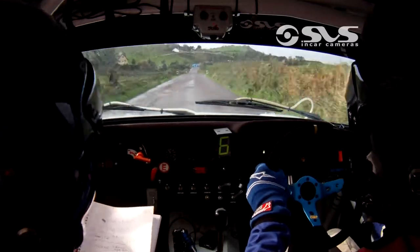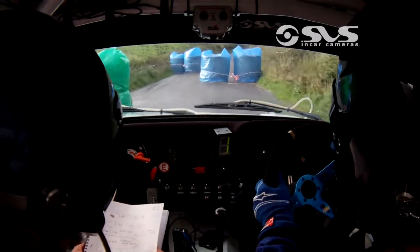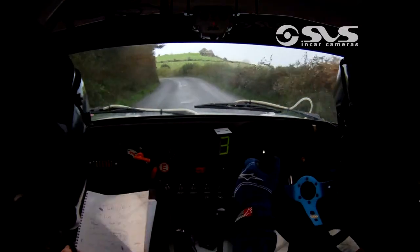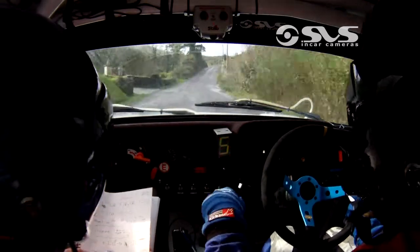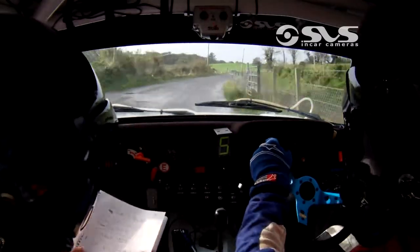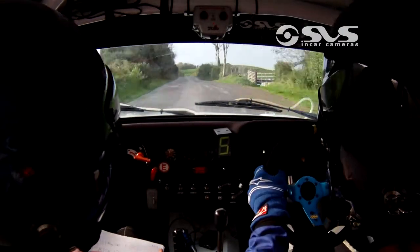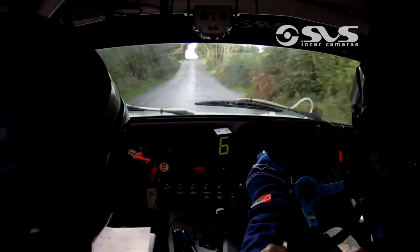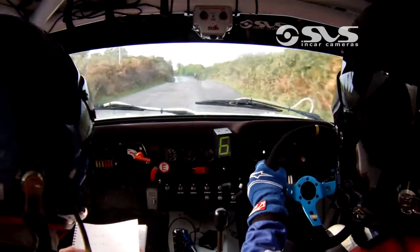Chicane. Crest and 4 left plus into 5 left 150, up the middle. Crest and 4 left, keep in at the fence, sudden long 5 right 80. 4 left keep in, sudden long 5 right 80. 5 right stay right, sudden fast 5 left into flat left, go 100. Flat left over big crest 120, flat right over crest 170, centre over long crest 250.